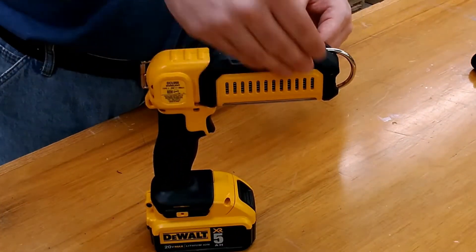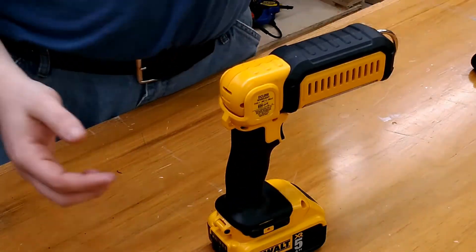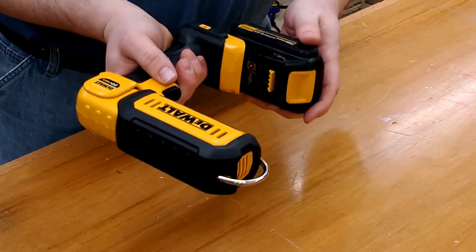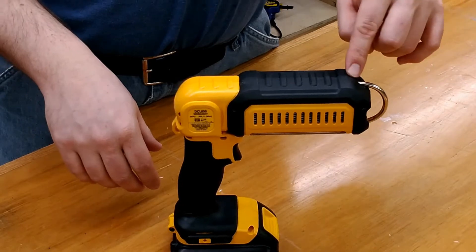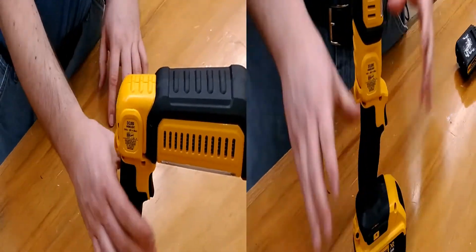Test number two — flashlight in the straightforward position. If I tap it left and right, it moves around but doesn't fall over, so that's good. I'll swap out to the lighter one and a half amp-hour battery. Same thing — if I tap it forward, these are simulating bumps, it works just fine.